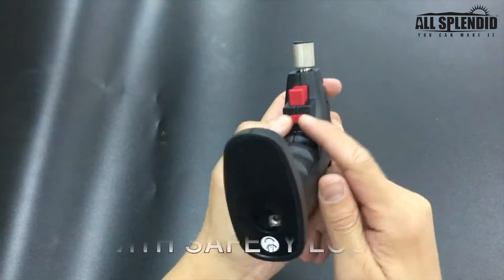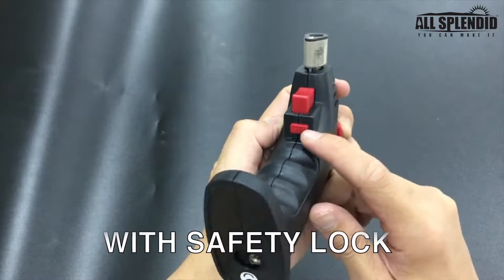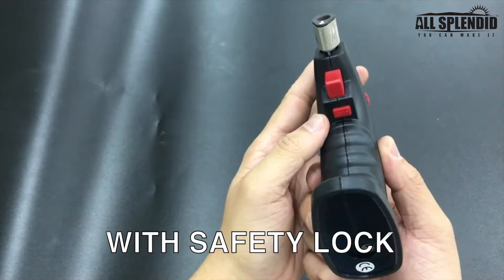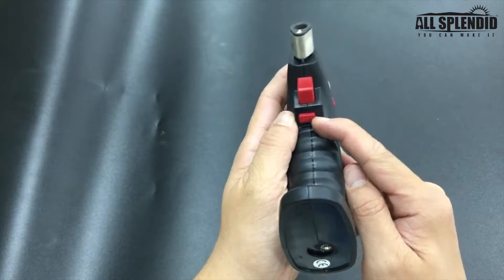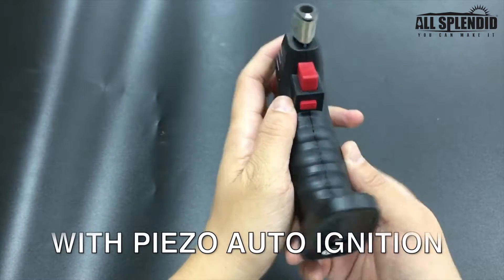Then let's look here — this red button right here, where I'm pointing. This is a safety lock, and before you use it, you have to push it to the left to unlock it.